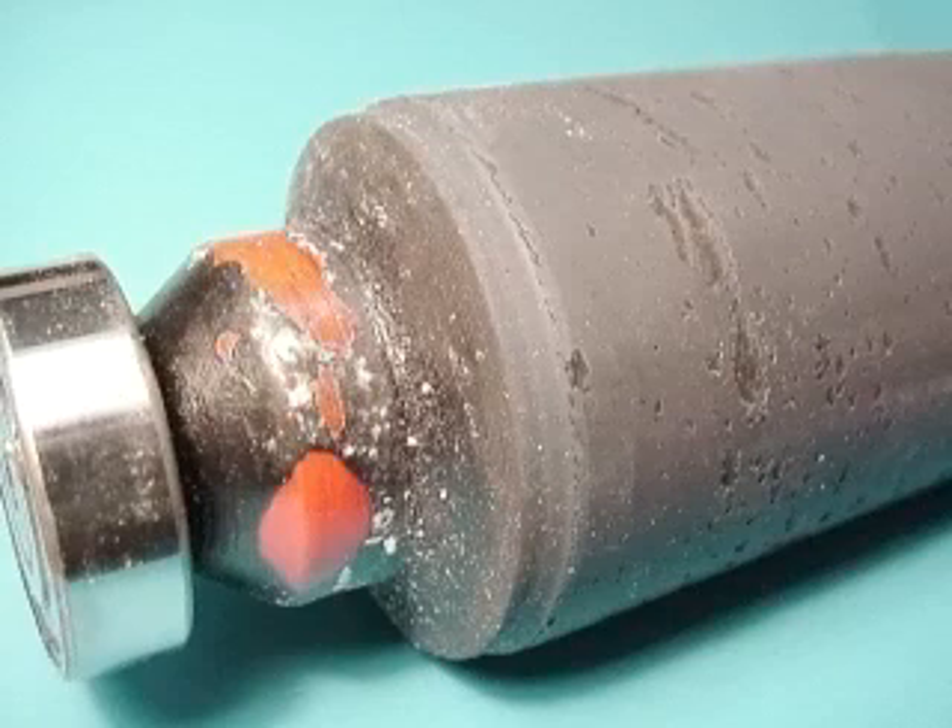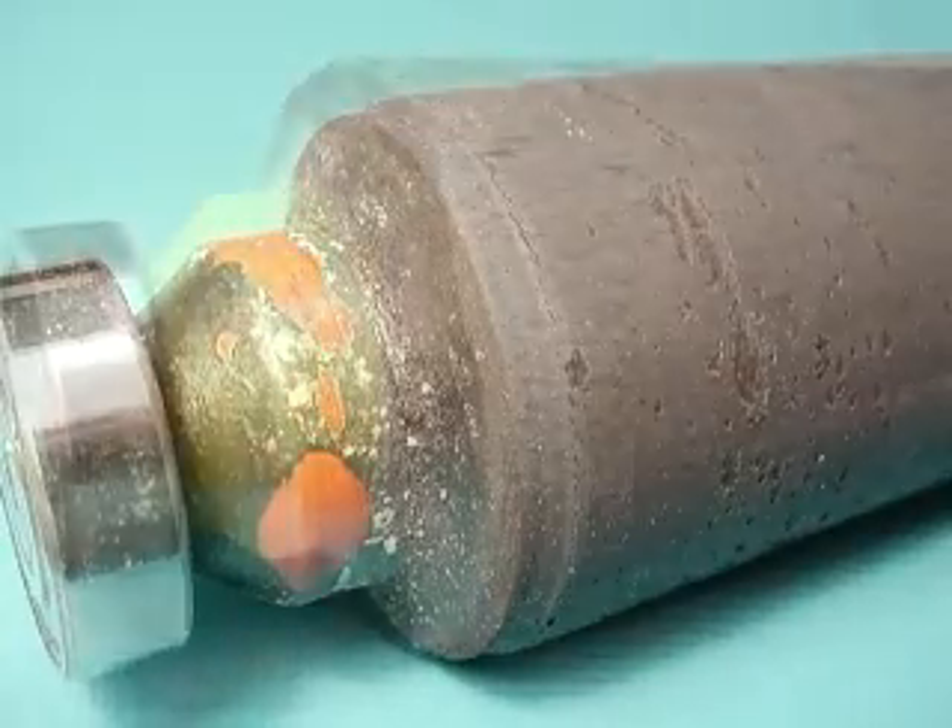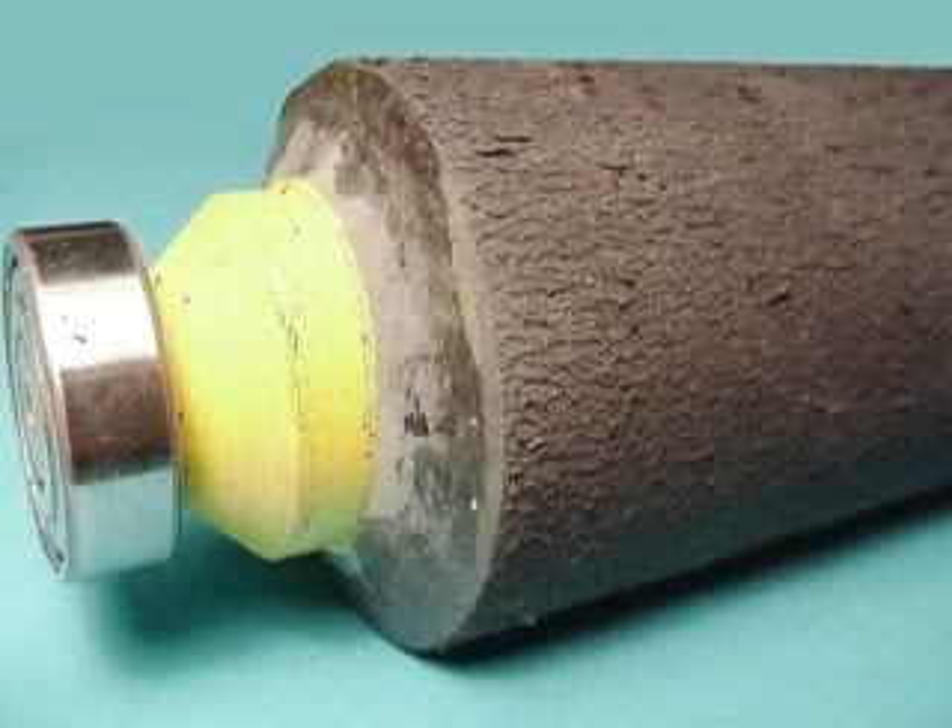Premature wear and end pinning on a roller may also be attributed to the fact that a roller lacked concentricity. Most printers blame incorrect setting, when in fact, a non-concentric roller can never be set properly. Excessive heat and friction drives plasticizers out, resulting in premature aging.